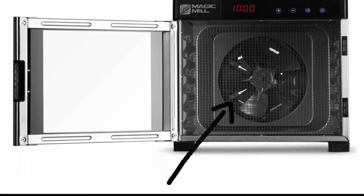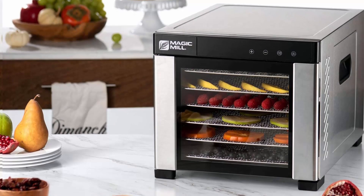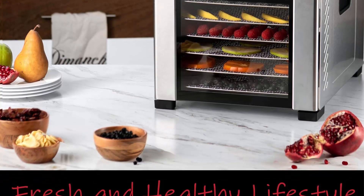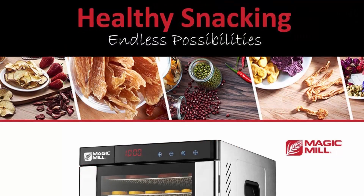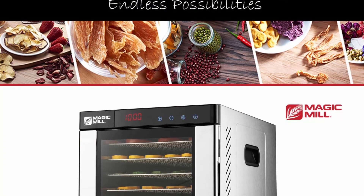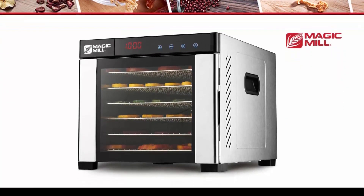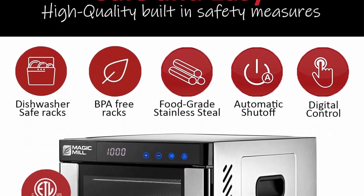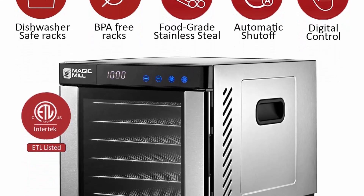Includes fruit roll trays, mesh trays for smaller foods like nuts and herbs, and fruit leather sheets that can also be used as drip trays. Each of the seven adjustable trays is 13 x 12 inches. Suitable for jerky, beef, herbs, vegetables, fruit, granola, fruit leathers, breadcrumbs, flowers, and more. All trays and liners are dishwasher safe. Built with food grade BPA-free material with overheat protection.